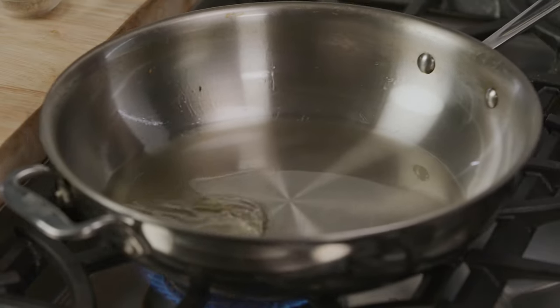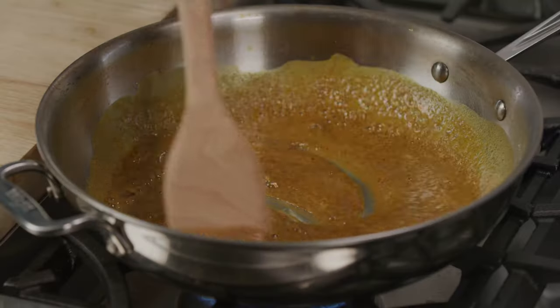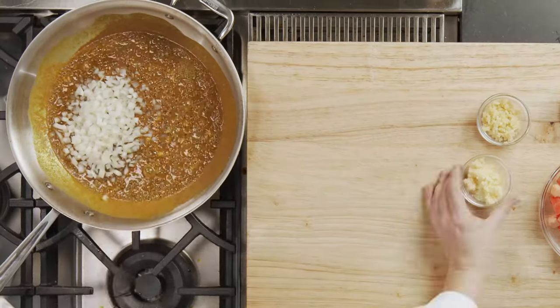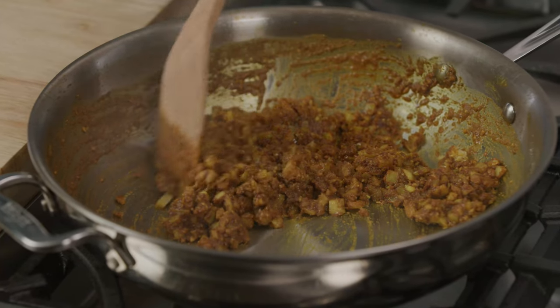Return the aromatic oil to the pot and heat again. Add the ground spices and the flour, and heat on medium-high, stirring until they just begin to stick to the bottom of the pan. Add the onion, garlic, and grated ginger and cook until translucent, about two minutes, stirring often.